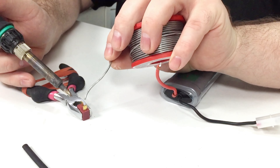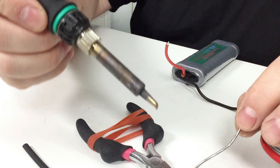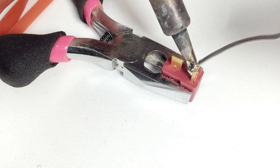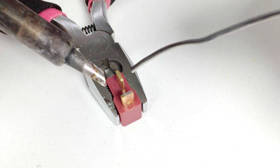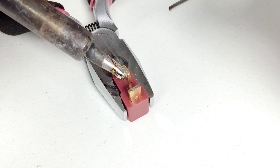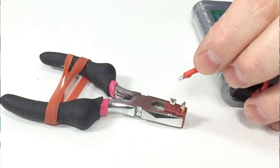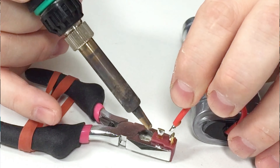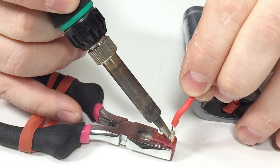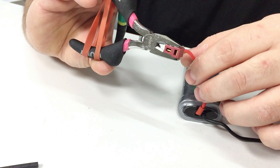We'll tin both of these terminals. Clean the iron a bit, get some heat in there, bring a bit of solder into it, try not to shake your hands too much. Now grab our wire — wider or longer pliers might have been handy so you can rest your hand on it. Heat them both up and bang the wire on there. Yeah, that's not too bad — a little bit too much solder on it but it'll be alright.